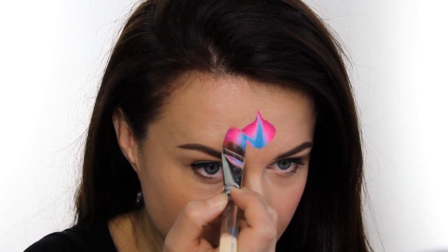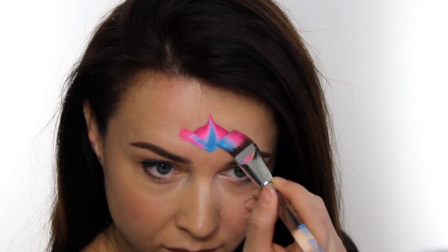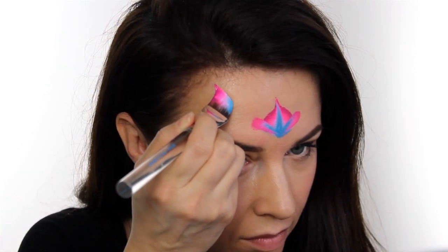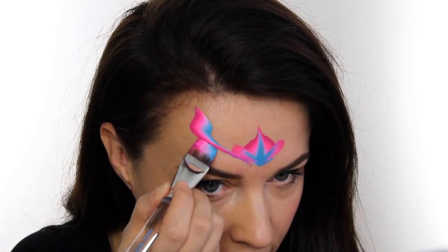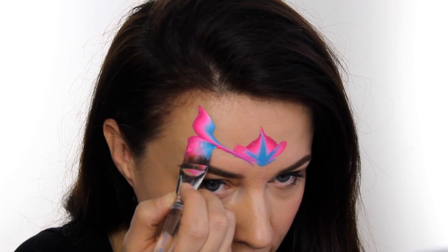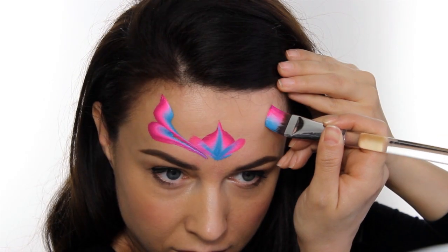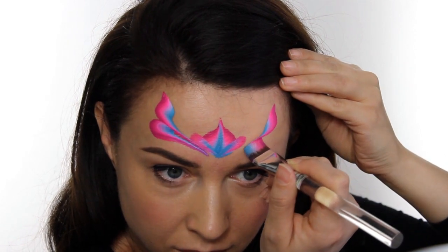Then on either side of this centerpiece just add another little loop. Next you need to start with your brush on a 45 degree angle and place this in the top corner of the forehead. You want to drag it down slightly and then without twisting it at all bring it so it connects into the centerpiece. Then directly underneath that you want to create another loop and again bring this into the middle. Don't go so low that you're on the eyebrow, so try and avoid that area.